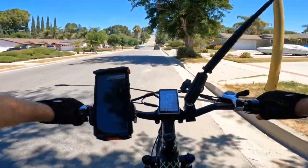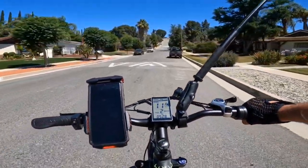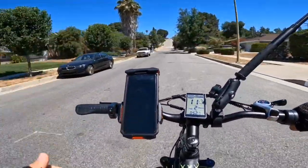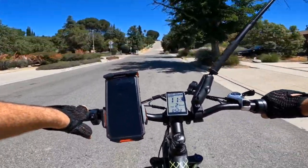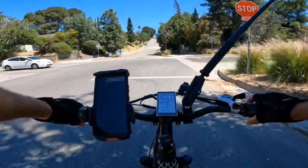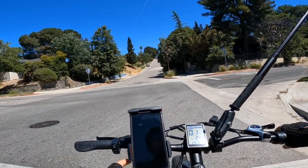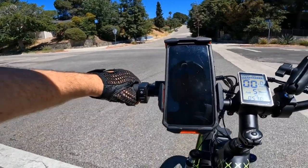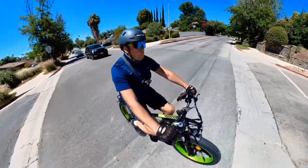Getting closer to the hill — you should be able to see it now, and it's pretty steep. Some bikes with a 750W motor never made it up this hill, and some only made it halfway. I'm stopping at the stop sign as I do with all bicycles, making sure the camera is rolling, then I'll use throttle only with pedal assist level 5 and go.